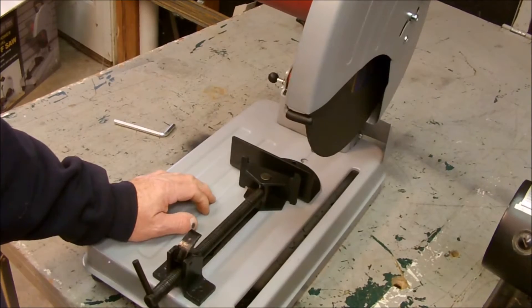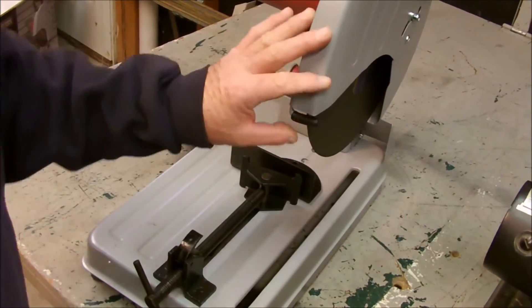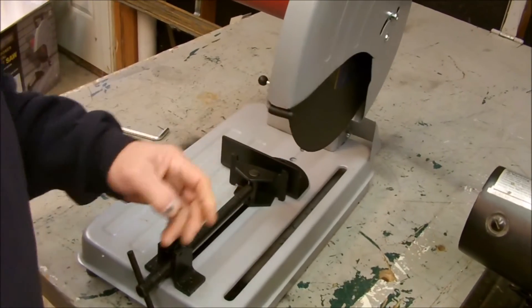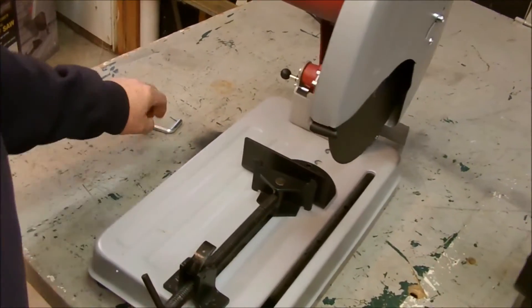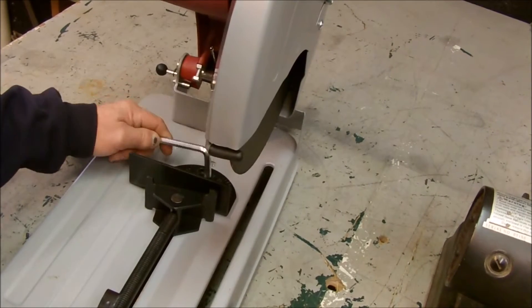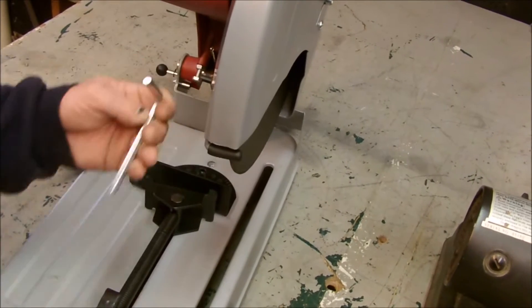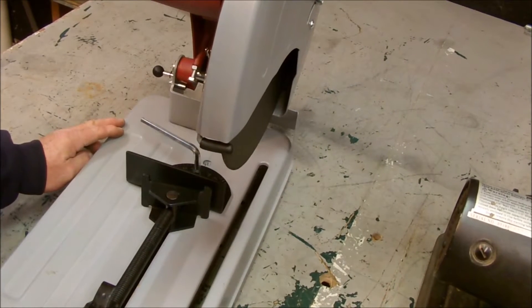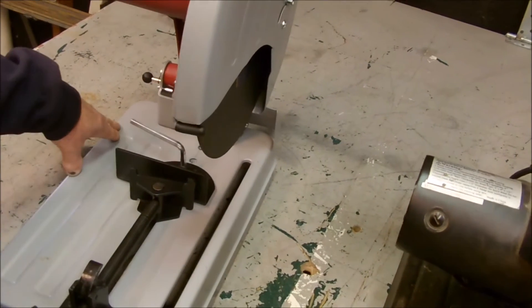Other than that, the only thing I can really see different is the way the guard is shaped, and this thing is kind of flimsy here. And the way you change your angles — it's got a hex bolt in here like this. So that's two of the only really big changes I see.